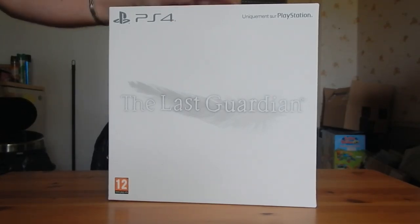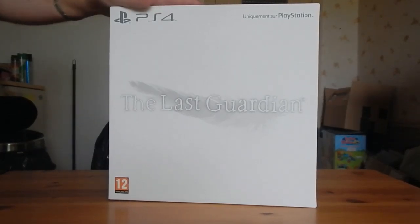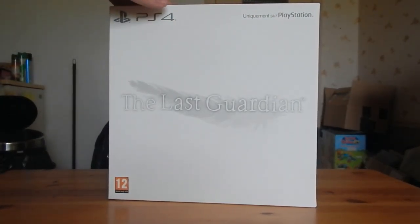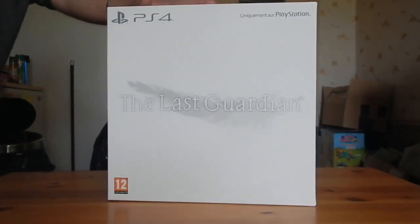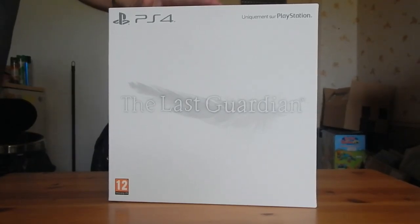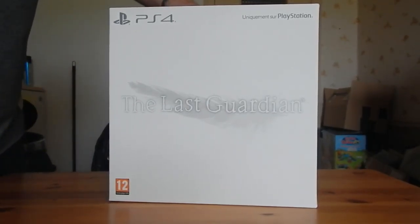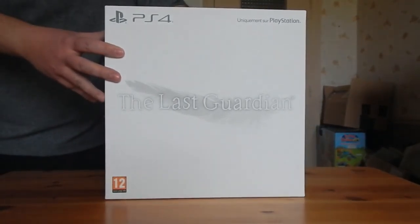Des gens trouvaient qu'à 120, à 119, ça valait le coup — après chacun, on n'a pas tous les mêmes porte-monnaies. Moi j'ai fait quand même pas mal de concessions pour avoir aussi bien la PS4, mes dernières consoles et les jeux. J'ai vendu pas mal de collections, donc c'était quand même pour la bonne cause.